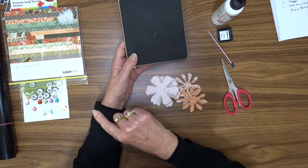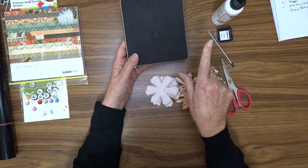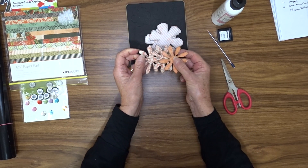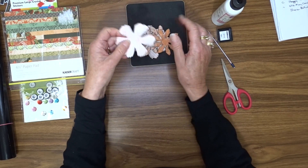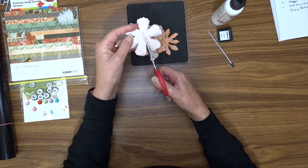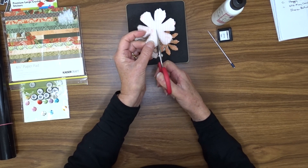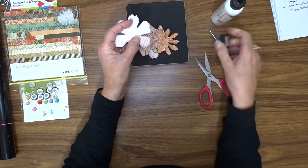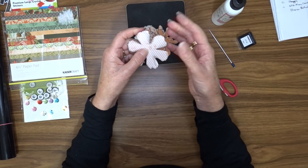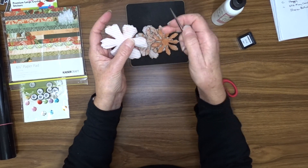Depending on how you want your flower to look — I did show you some at the beginning of the video and I'll put some more photos at the end — in this case I'm going to use this for my base and these for my centre. To start, we need to take our scissors and trim down in towards the centre on each one of our petals. You'll see that I have already inked around the edge of all of my flowers using my black ink cube.